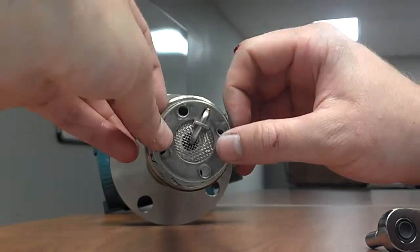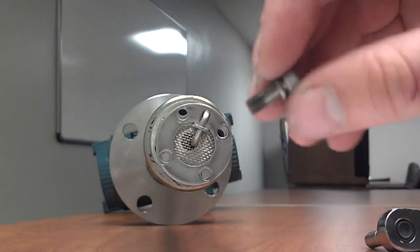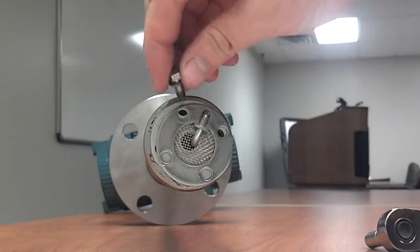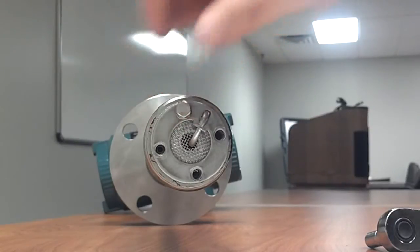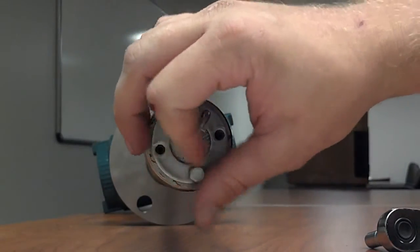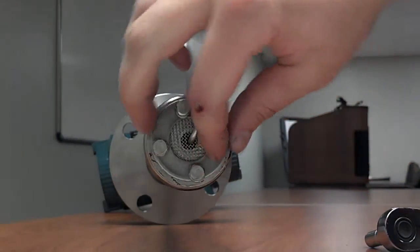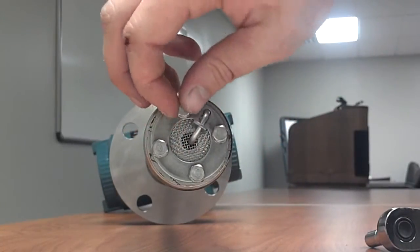Now that it's good and in place, go ahead and put some anti-seize on the end of these bolts — make sure you have the washers on them too. We like to use Neverseize, which is a nickel-based anti-seize formula that's good for high temperatures, but just use something that's temperature appropriate. Go ahead and finger-tighten these bolts in, doing them kind of loose at first. Make sure you go in a cross pattern, like you would when putting a wheel on a car.